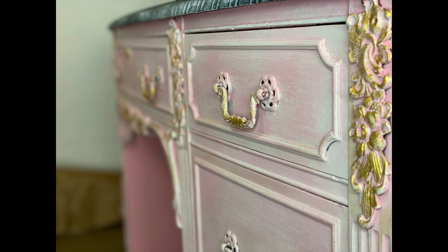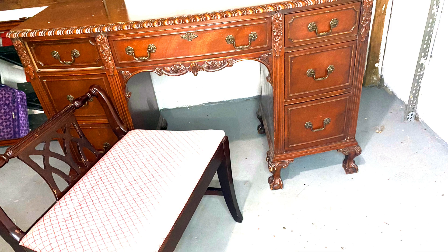When I bought this piece I wasn't quite sure what I was going to do with it. I got a lot of my inspiration from Kacha Furniture — I'll link her in the description, she's awesome. I've learned a lot about furniture painting from her, and when I saw this piece and all the intricate details that it had, I absolutely had to buy it.